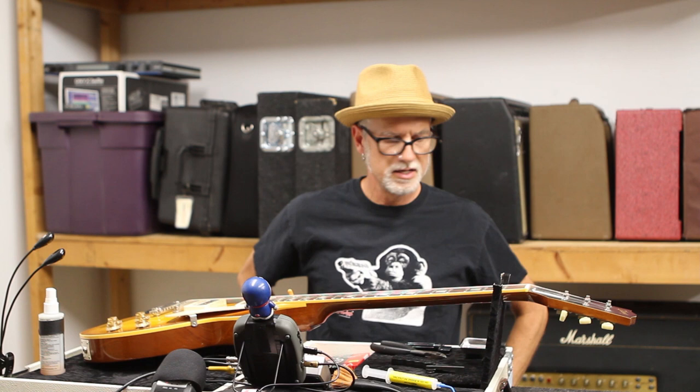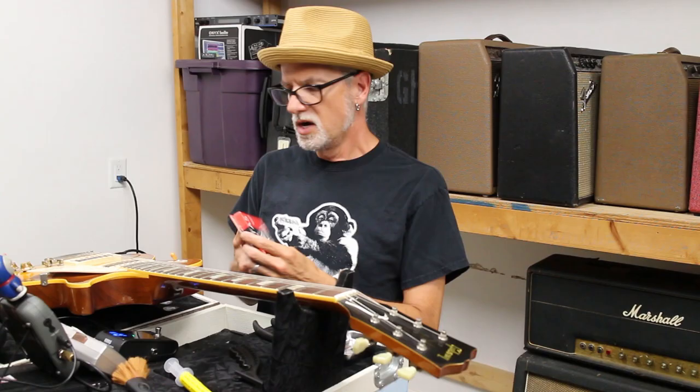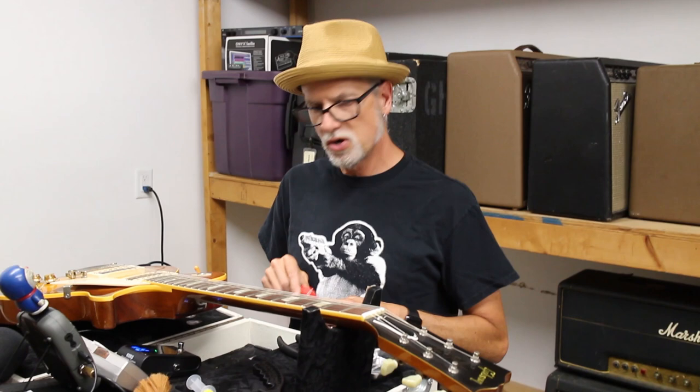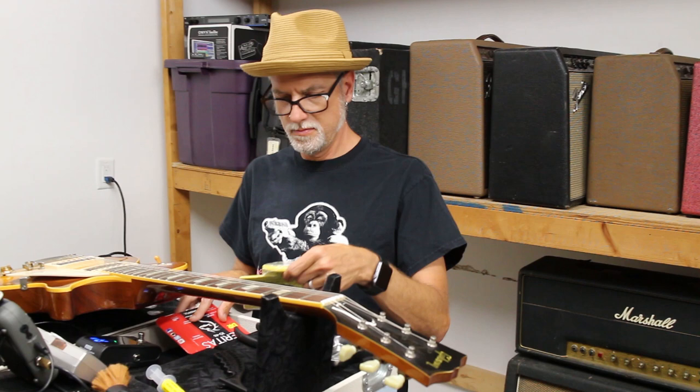I've got my Les Paul here - it's an R8 from 2004 that my wife gave me as a present on my 40th birthday. Let's get to it. I'm going to use some of these nice DR Veritas strings, 10 through 46, which is what I put on my Les Pauls.